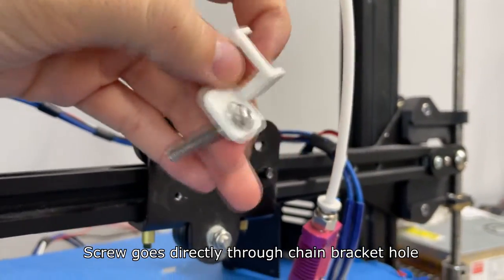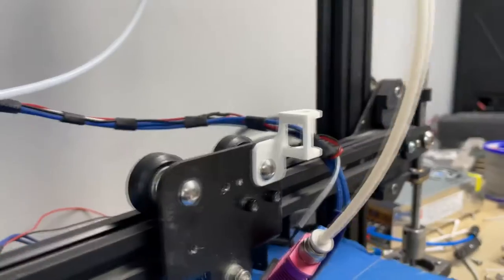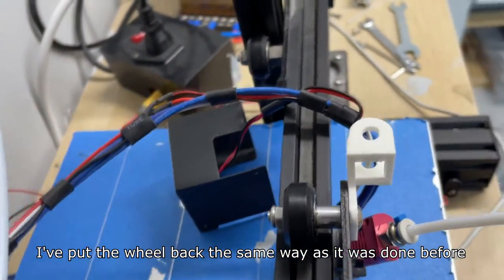The screw goes directly through the chain bracket hole, and the bracket with the screw goes into the carriage plate. I've put the wheel back the same way as it was done before.